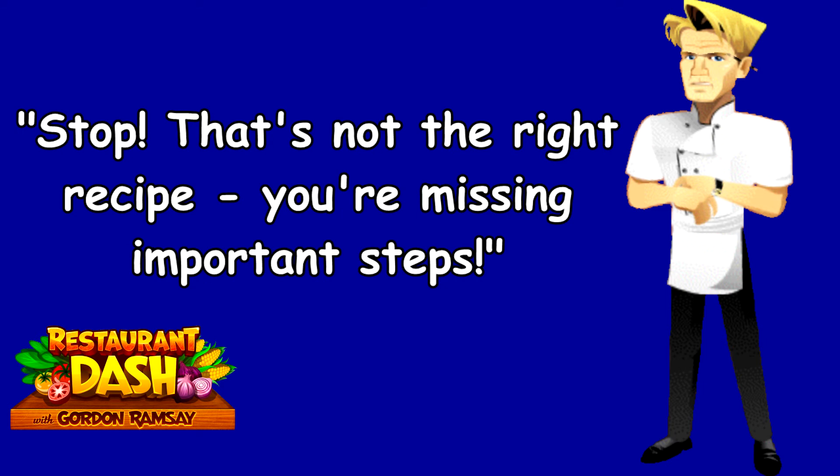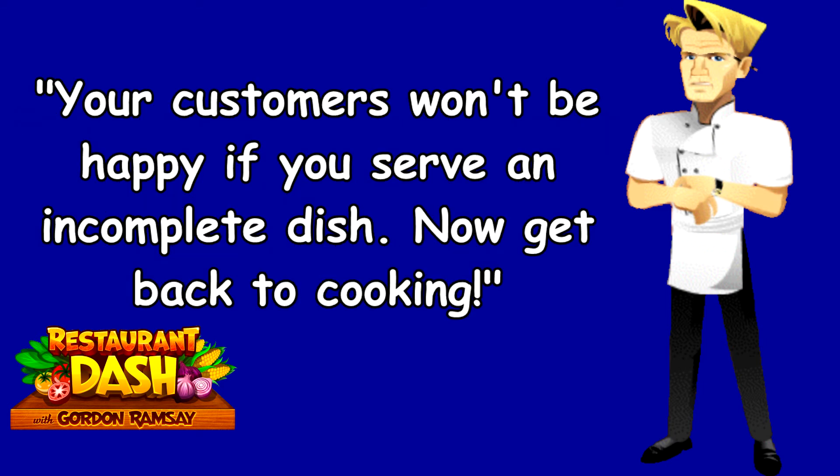Stop. That's not the right recipe. You're missing important steps. Your customers won't be happy if you serve an incomplete dish. Now get back to cooking.